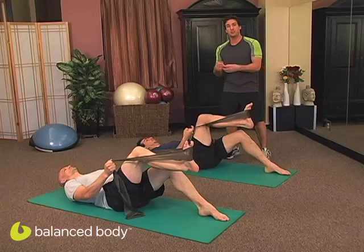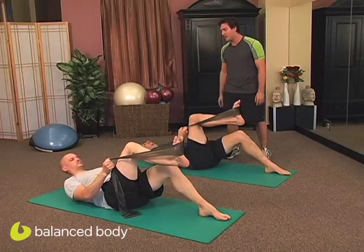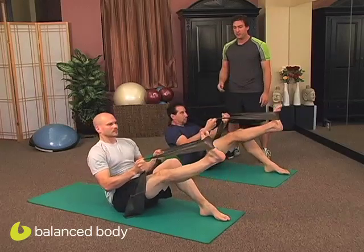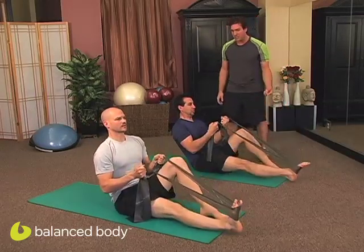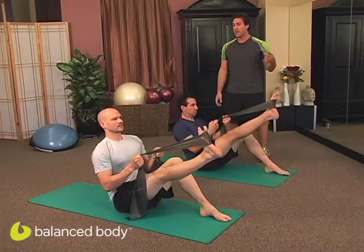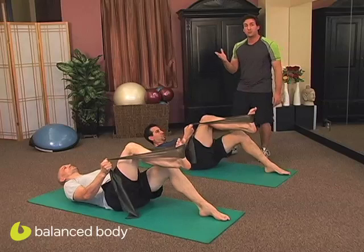Now if you have really tight hamstrings, you can grab lighter or heavier with the band to help you. Let's do this one more time on this side. Exhale, roll all the way up. If you can't straighten your legs all the way out, just do a little micro bend — it will help. Exhale, send it down, inhale lift, and exhale, scoop back nice and slow. It's important to only roll up to the sacrum.